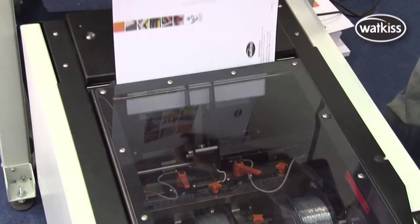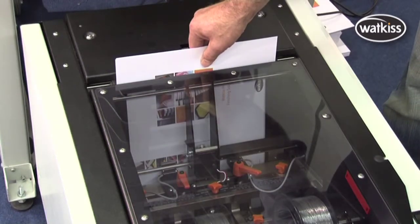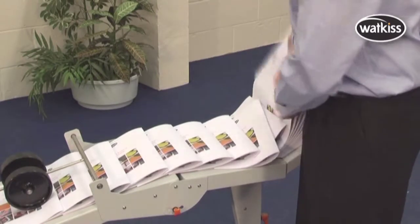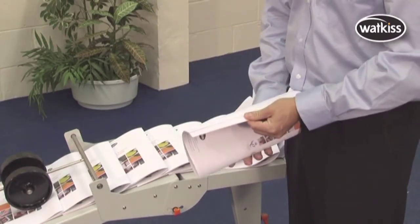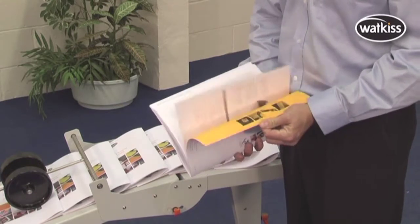A near-vertical paper in-feed path means the Stitch Fold and Trim Units give well-aligned sheets and accurate books every time. It also means that books with mixed sheet sizes are easily processed, such as an A4 booklet with a loose-bound flat A4 sheet inside.